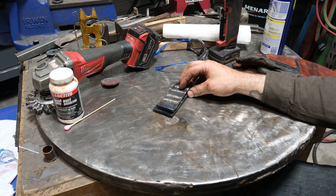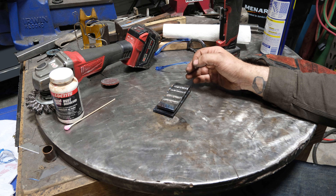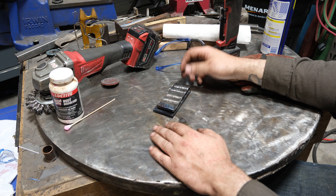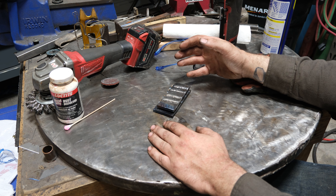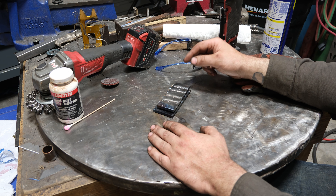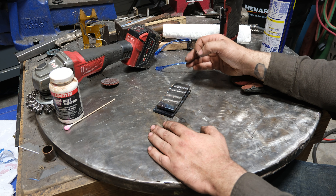With stick welding, even though electrode negative produces a narrower, more focused arc, it's actually less useful because of how much the molten metal sits on top of the plate — and now you have to weld through that. All hand welding processes have very limited penetration, and if you're welding through a quarter inch of molten metal that isn't spreading out, you lose penetration. It's not that the negative arc doesn't penetrate deeply — it's that the bead sits so high you're essentially welding on top of the weld.